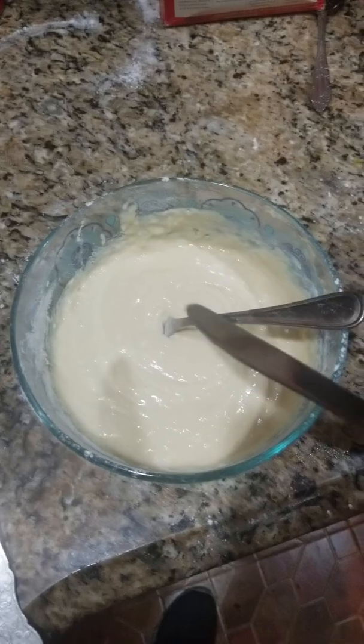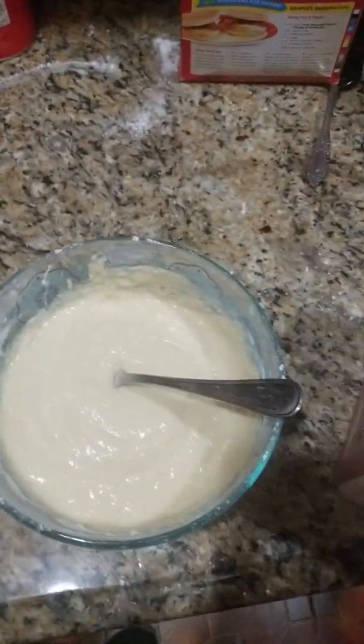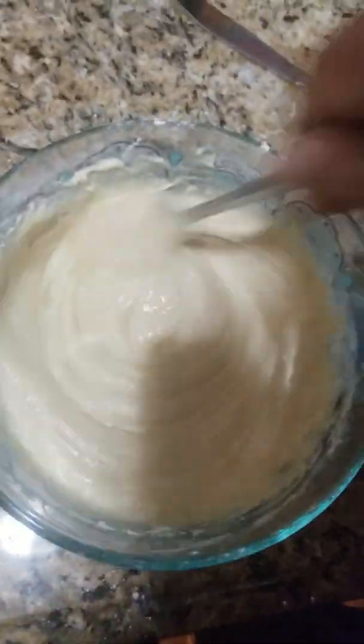I already put the mix. I have some butter here and I have a spoon. All I need is to take out the pancake and make sure it's mixed nice — looks very nice.